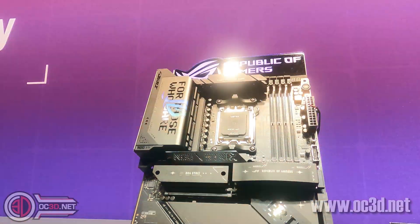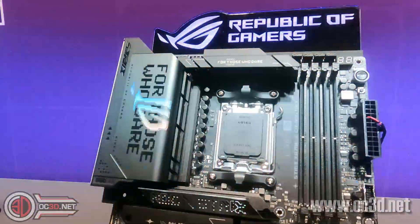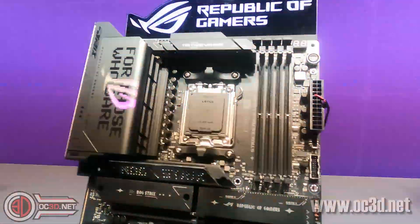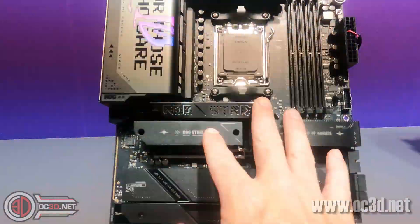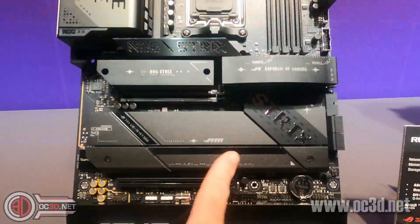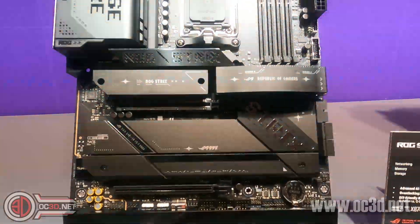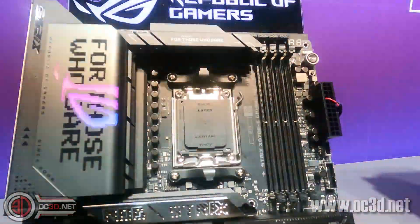The motherboard does have 18+2+2 VRMs, although we haven't been told exactly what the spec of the power phases are yet. We do have three PCIe 5 NVMe slots at the top — these are all 80mm — but there are a couple of PCIe 4 NVMe slots underneath here as well. We haven't been allowed to take them apart to find out more detail.